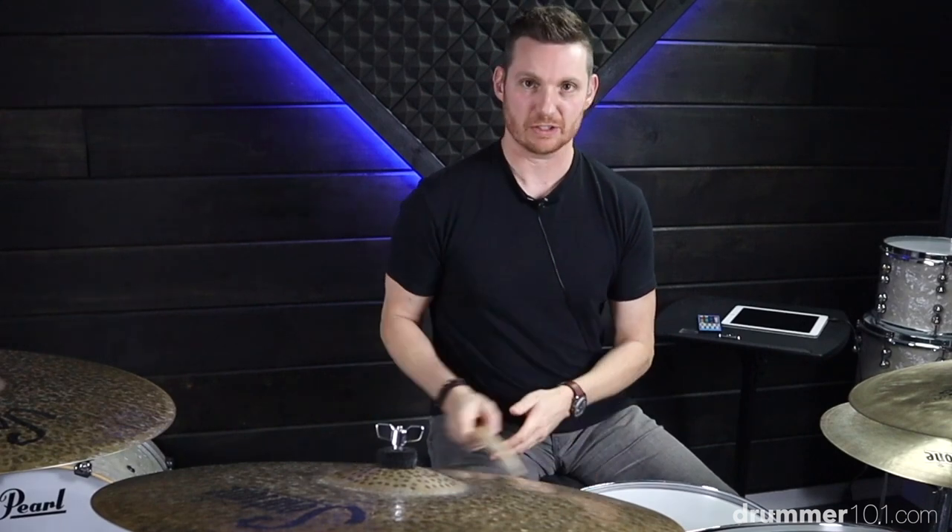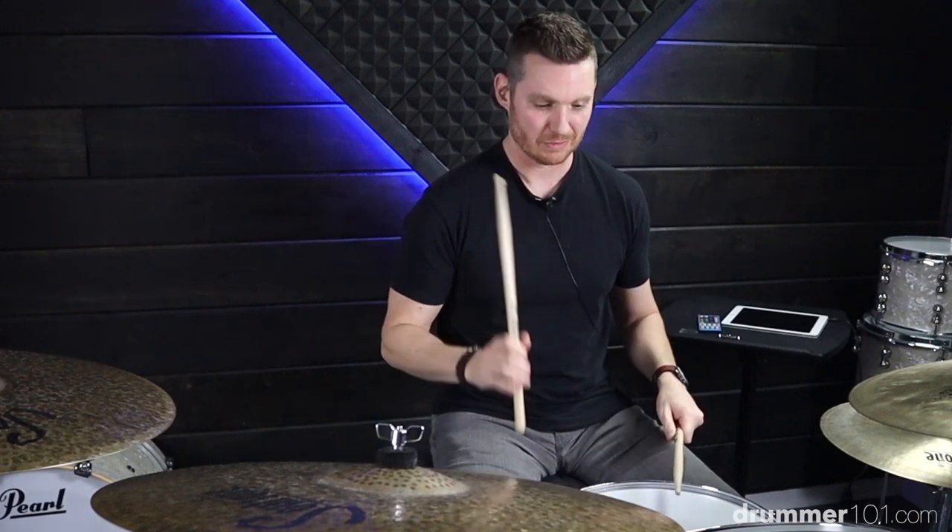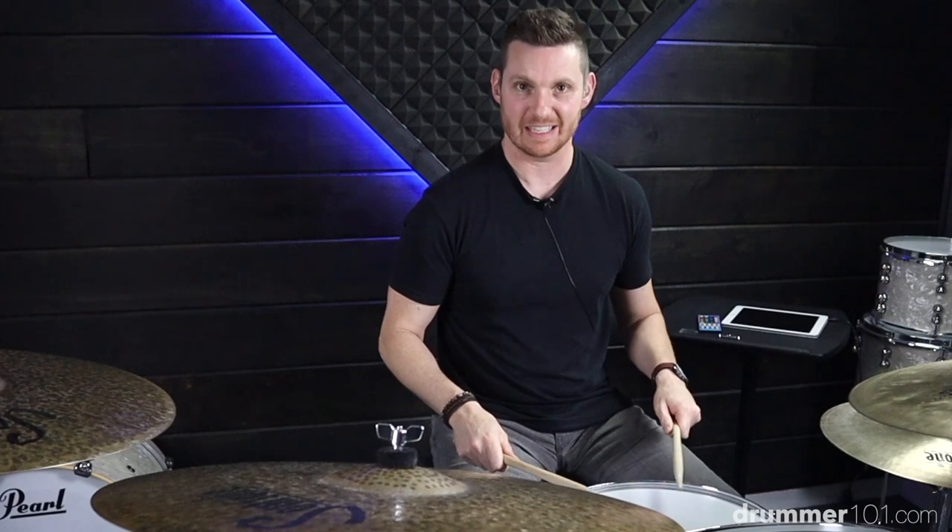Alright, welcome back to another drum lesson. I'm Kevin Prince, and in this video we're working on a drum fill that consists of six notes and the pattern goes right, left, right, left, left, kick.